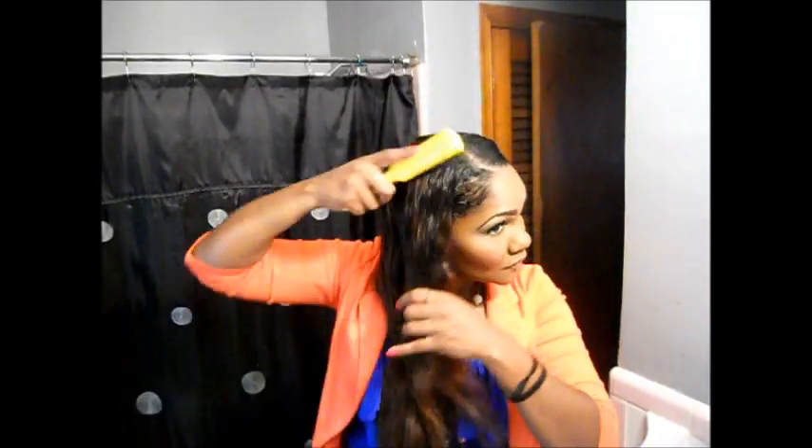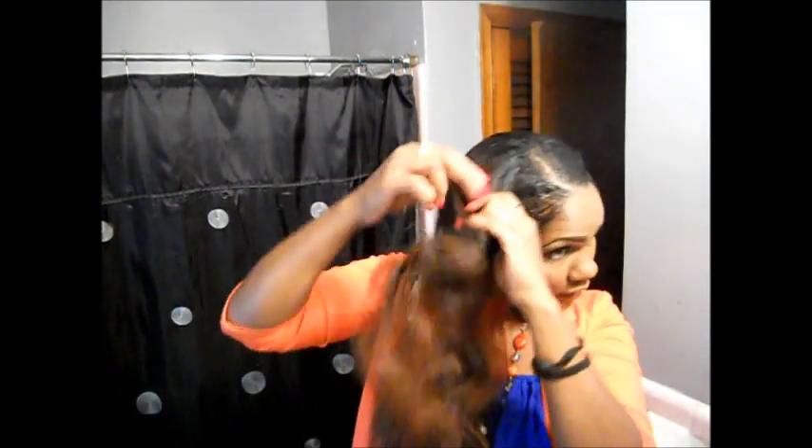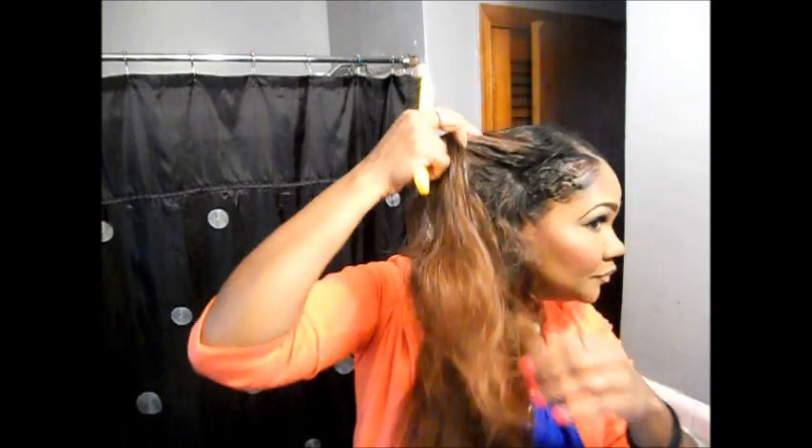I do the same thing on the other side — brush all the hair down, wet my brush with water, smooth all the hair out. Make sure you cover all your tracks when you do this. Just smooth all the hair out as best as you can and kind of determine where you want your braid to start. I'm going to do the same thing — brush some of my leave-out in.